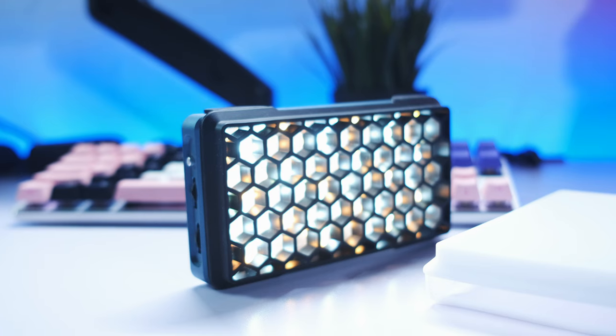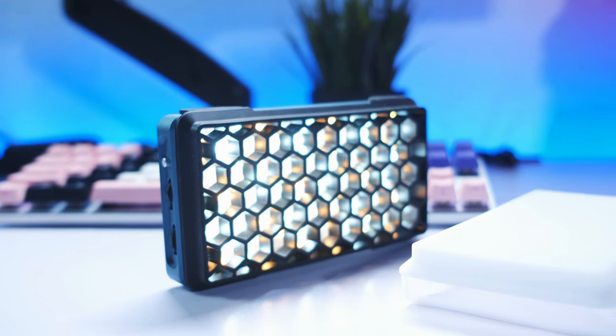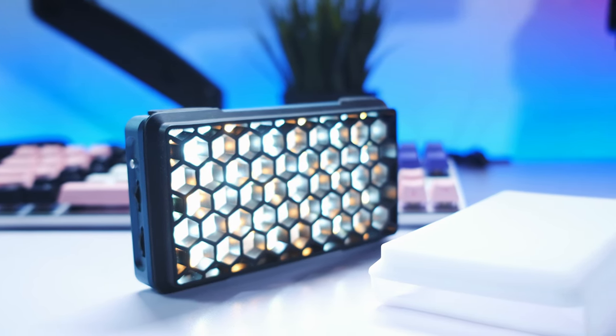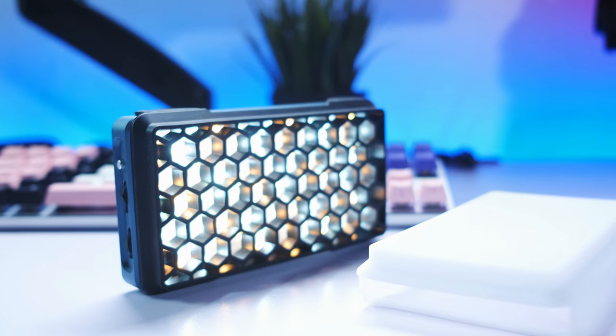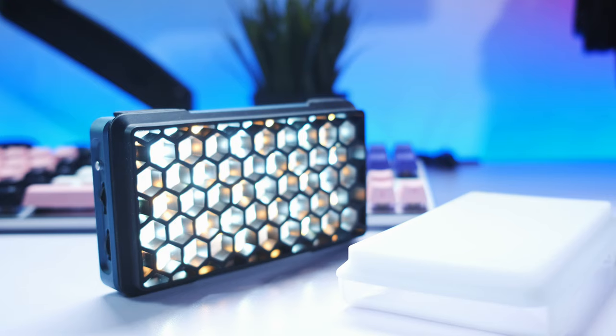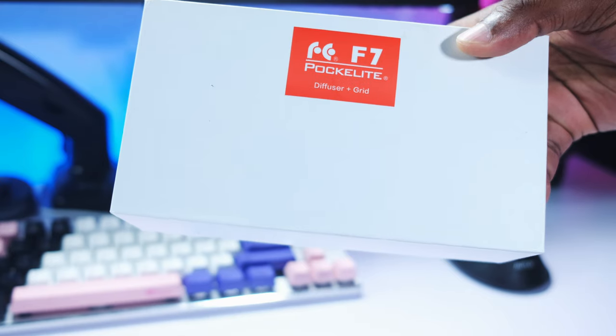The Falcon Eyes pocket light comes in two different bundles. You basically get one bundle that goes for $139 and another bundle that goes for $149. The real difference between these two bundles is the inclusion of a diffusion material and a honeycomb material that helps you control your light spill so your light does not spill all over the place.